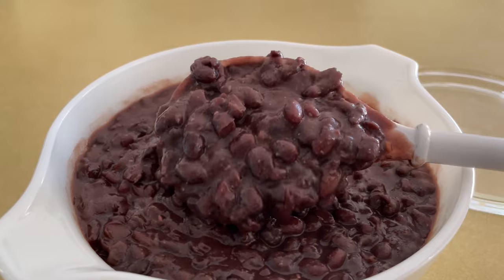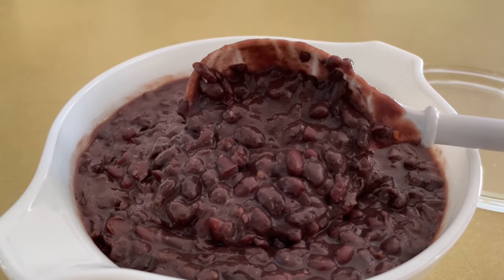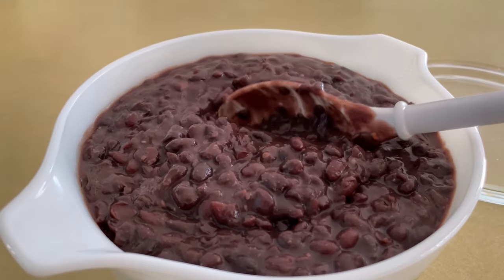Think of these black beans when you've got to serve your friends, or if you just need something quick to eat every day. We'll see you next time.